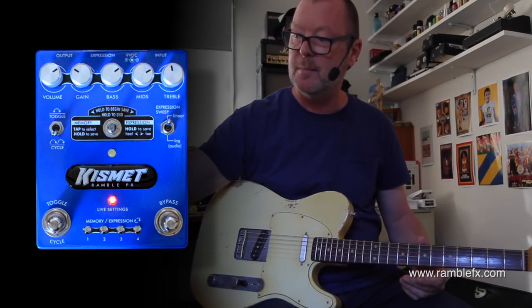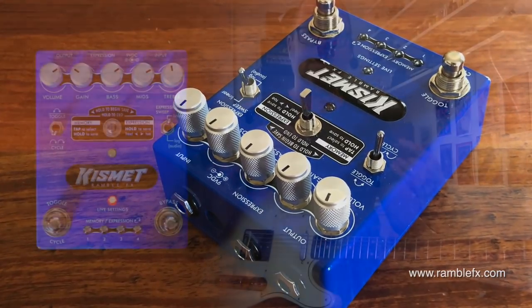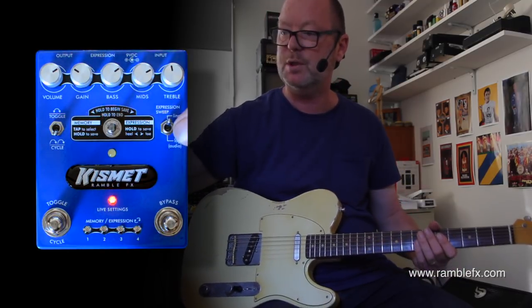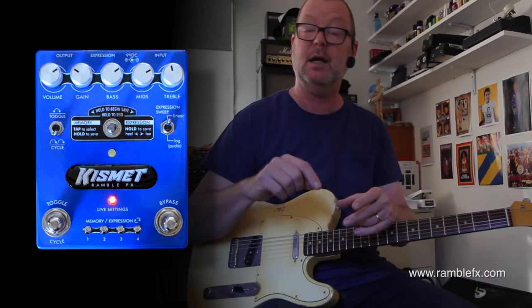— the volume, the gain, bass, middle, and treble, and also expression can be digitally controlled and saved as presets. That's on board. You've got four presets, indicated by the four LEDs down here which remain dim to show which preset you're on when you turn the pedal on. It is a relay true bypass.